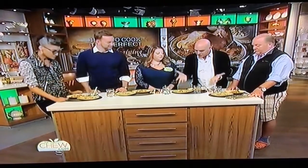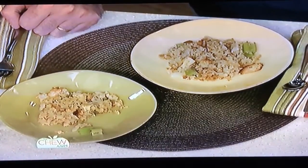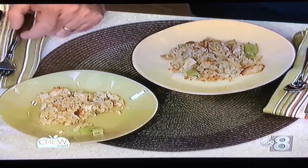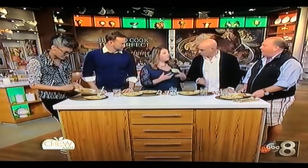Jenny, we have a couple of stuffings in front of us. Tell us what your tip is. So I typically like to cook my stuffing outside of the turkey — it cuts down on oven time for the turkey. But I really miss that turkey flavor in the stuffing.